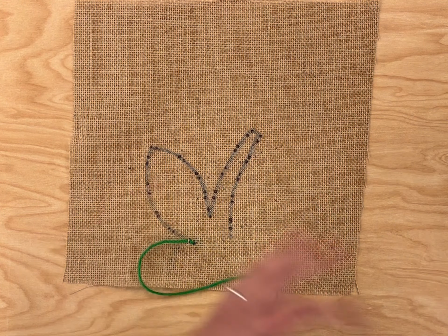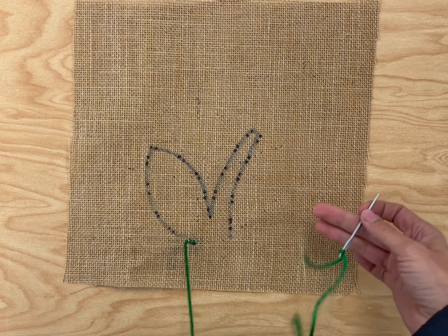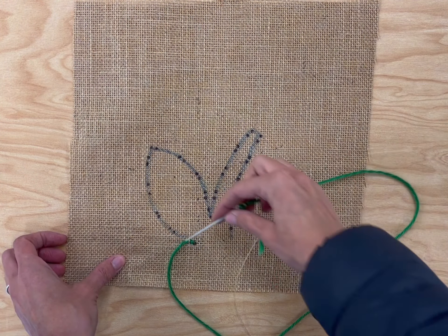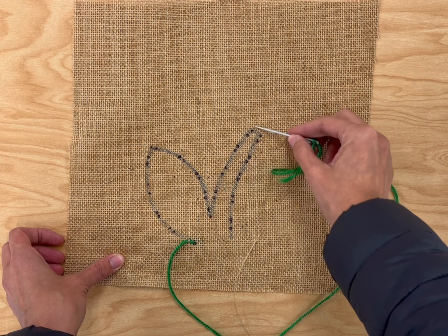Today we're going to use the running stitch to stitch a flower. We have our piece of burlap and a needle attached to some thread, and we're going to start sewing along this line.